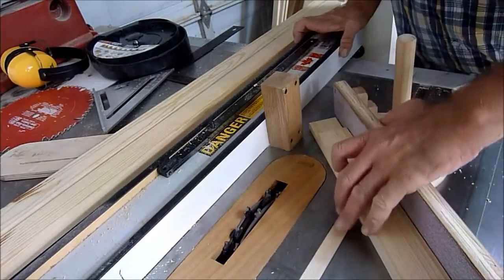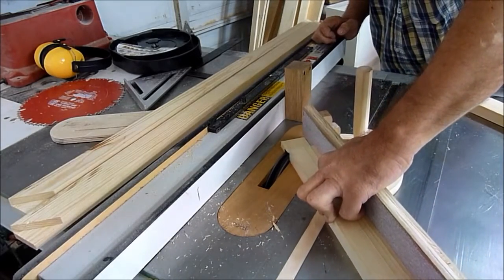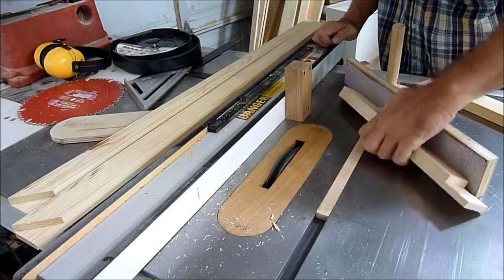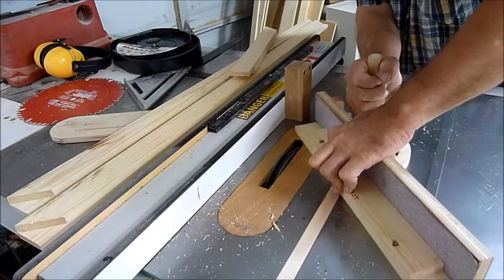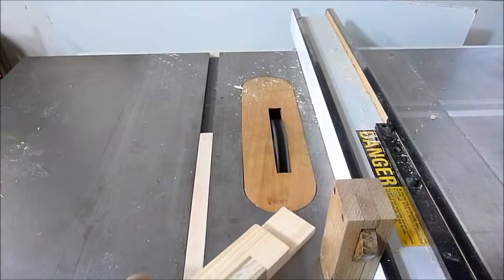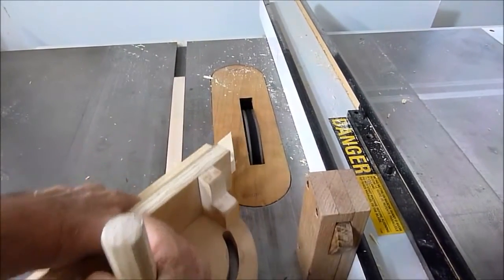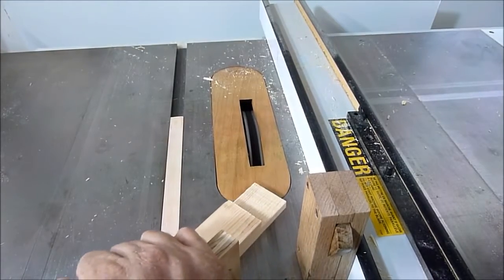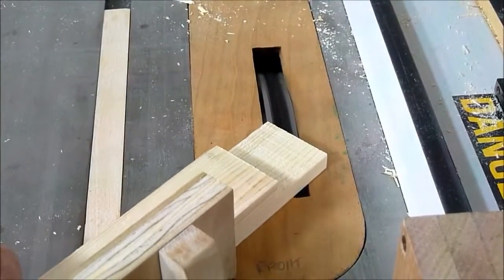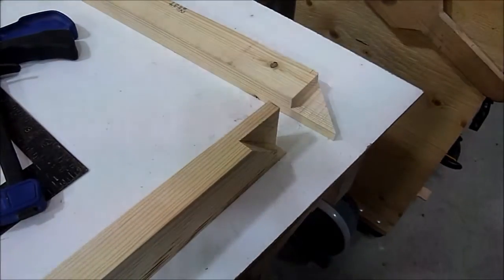So now I will cut the rail at 45 degrees and it will just take one pass. Now for the fun part — to glue this thing together.